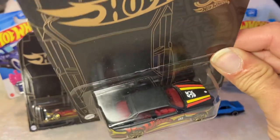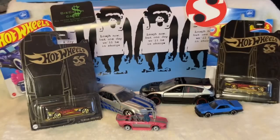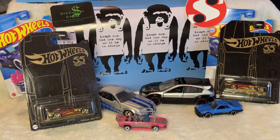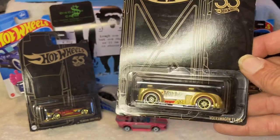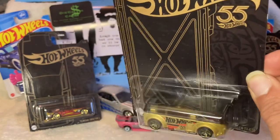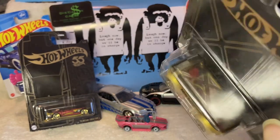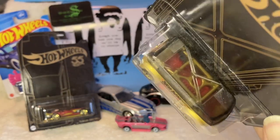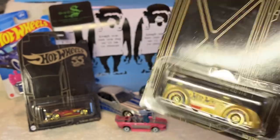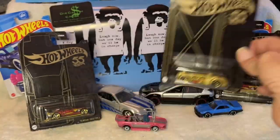It's got that crushed satin black to it. I thought I'd have trouble finding this one, and it's a pretty cool one — a little Volkswagen T1 van. It's nice — kind of seeing there's an exposed roof. Look at that, that's cool. Alright, that's number three of the set.